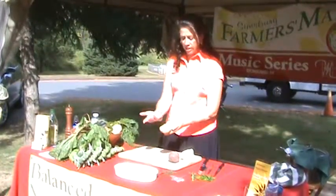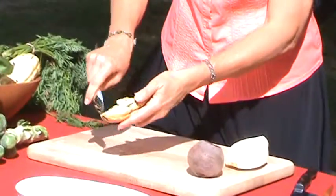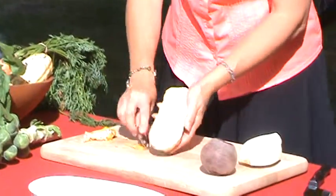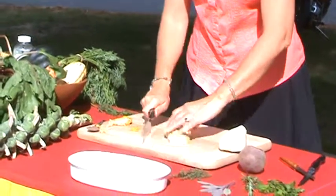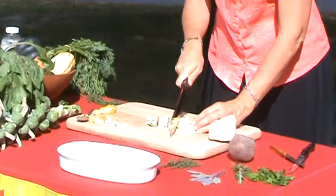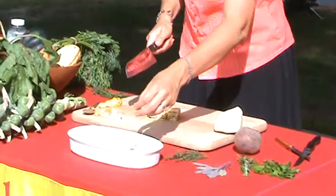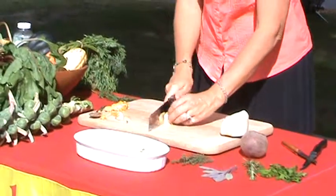I already have one delicata that I cut in half. All we have to do from here is take a big spoon and take out all the seeds. I'll do this with all my different squashes — just take a big spoon and scoop out the seeds. Once that's all cleaned out, I'm just going to cut the ends off. We'll put those aside, and then I just cut it up into chunks. Nothing special — you don't have to be too extravagant. You just want to cut them into chunks and throw them into the pan.